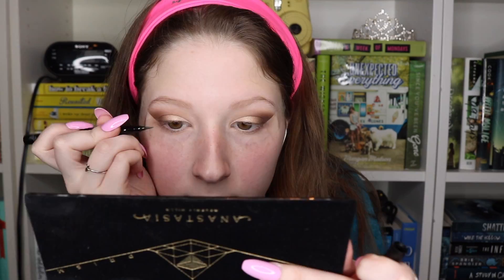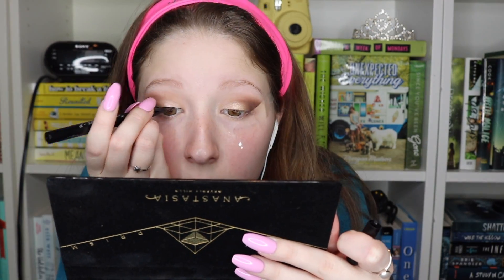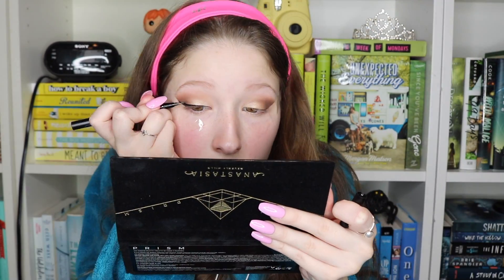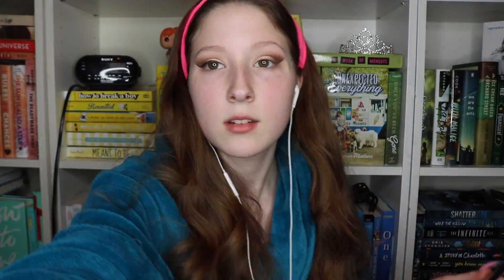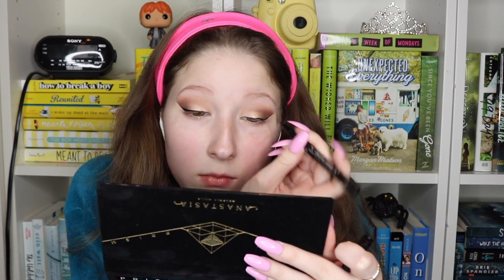Next I'm using Cypress Umber, I think that's how you say it, for the outside corner of my eye. Now I'm going in with eyeliner using the Kat Von D Tattoo Liner — this is definitely my new favorite eyeliner. The one downfall is you run out of it really quickly; I've only had it for a month and I'm already running out. It's pretty expensive but I really love it.